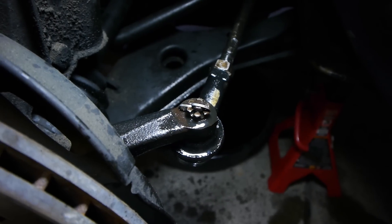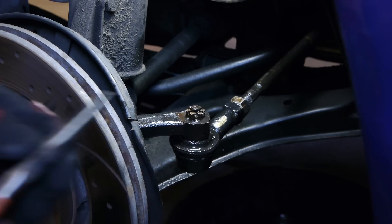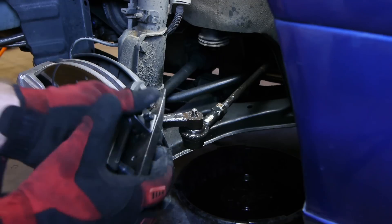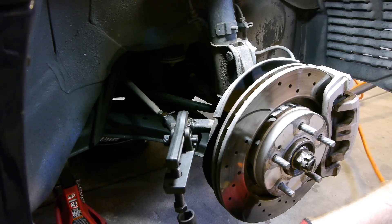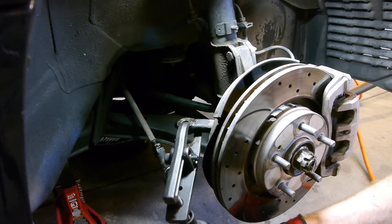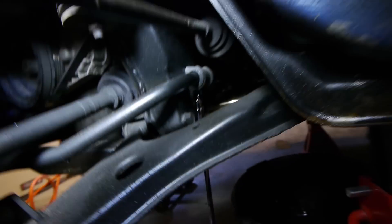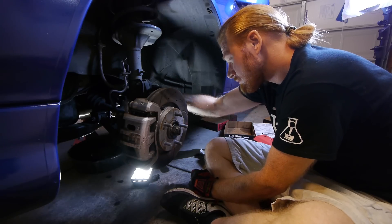Next we'll move to the tie rod ends. Hit them with some WD-40 or PB Blaster, then take out the cotter pin — it's a 17 millimeter nut on top. Pop them out with a separator or a pickle fork, and then we'll move on to the sway bar brackets. There are just two 14 millimeter bolts. Once those are out, we'll be able to wiggle the sway bar around enough to get to a couple bolts on the power steering rack.